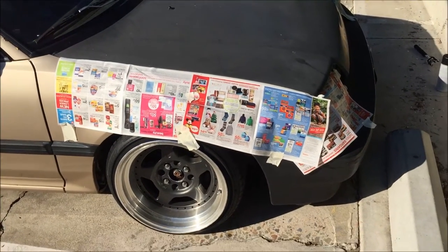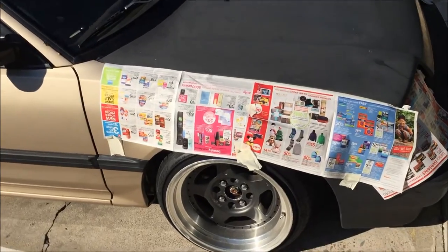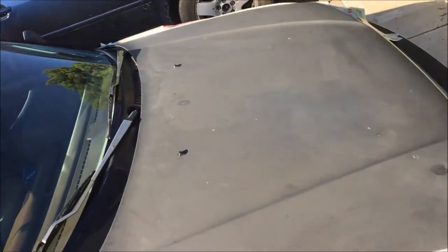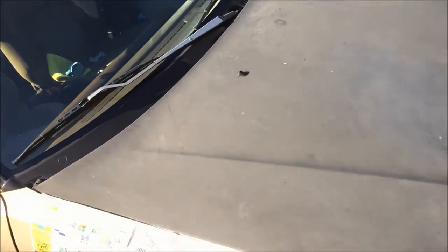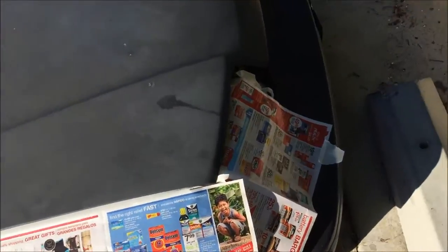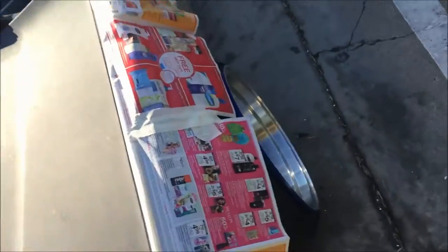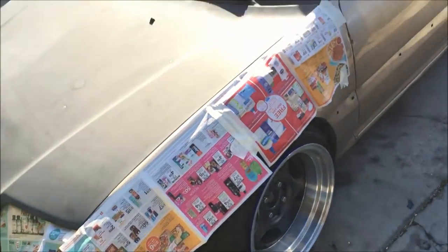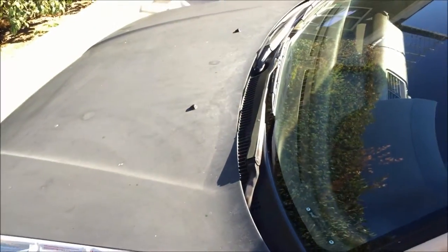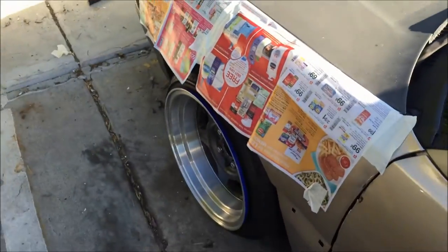Alright guys, so I taped newspaper all around the fenders. I missed this part right here and the windshield, but I doubt I'll get that much overspray. The closest part I think I'll get overspray is right here on the fenders. I got the headlights covered just in case. I really doubt I'm gonna get the windshield, but if I do I'll just take it off with some paint thinner.